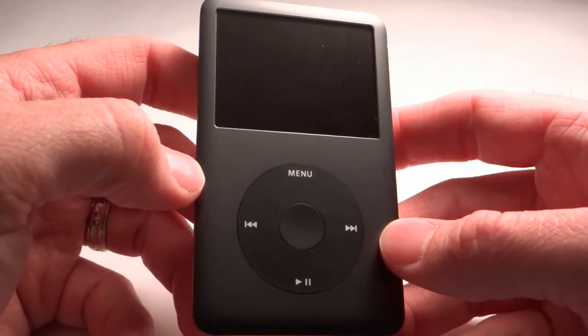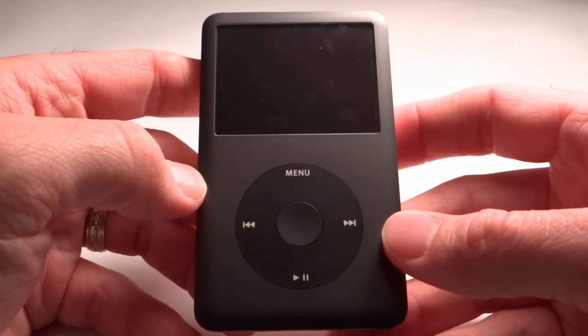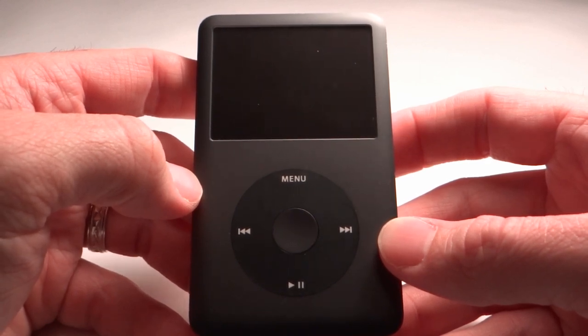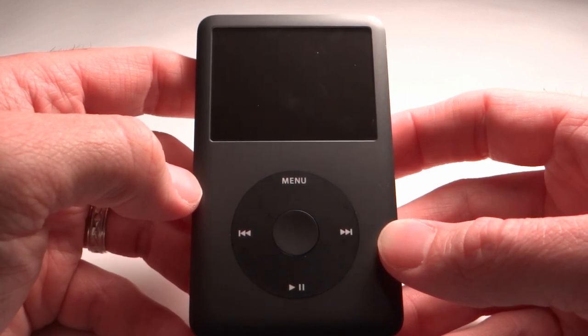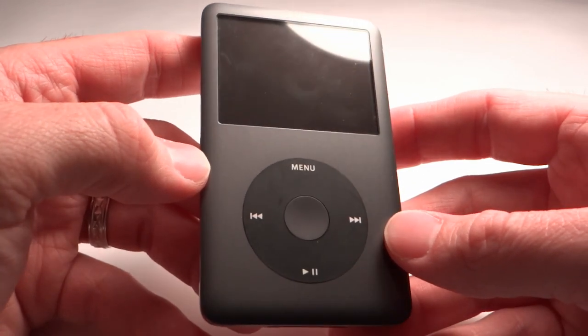In closing, that's it for our overview of the iPod Classic. This portable media player is a great choice for those in need of massive amounts of storage for personal images, audio, and video files, and for those seeking a less complicated alternative to the iPod Touch. If you have any questions or comments, please feel free to leave them in the comments section below. Subscribe to our YouTube channel to stay up to date with each new video we post, and as always, thanks for watching.